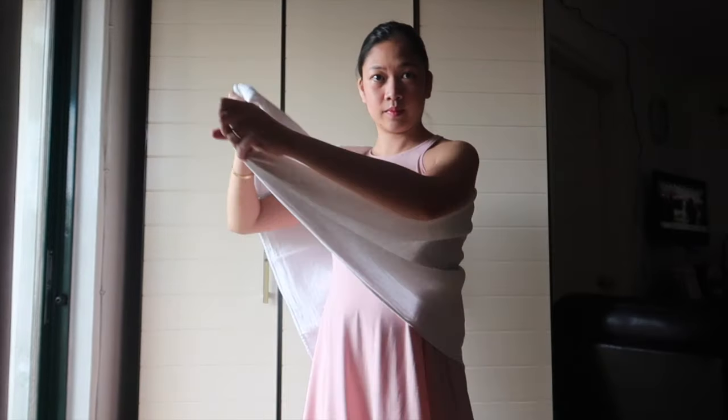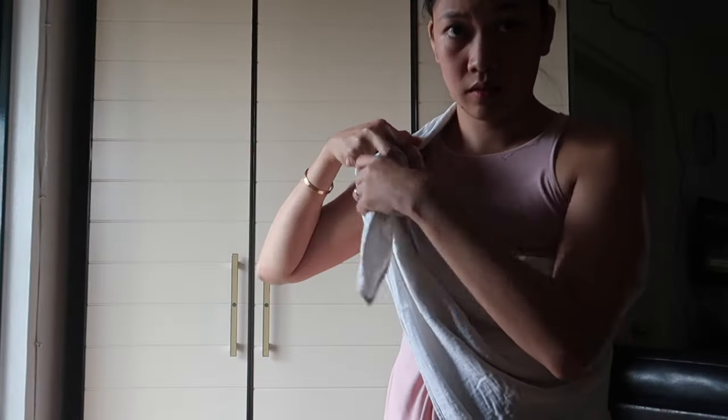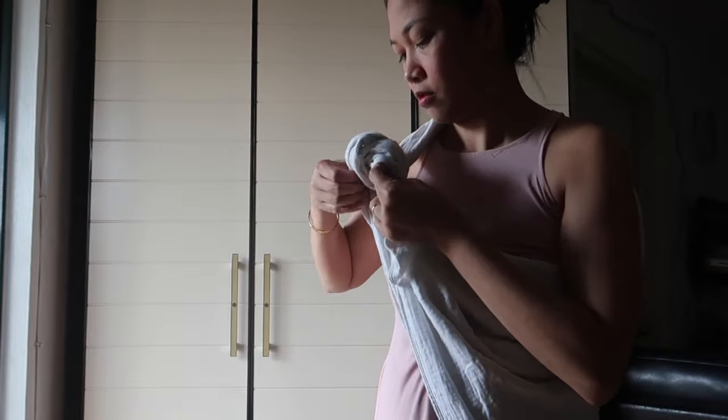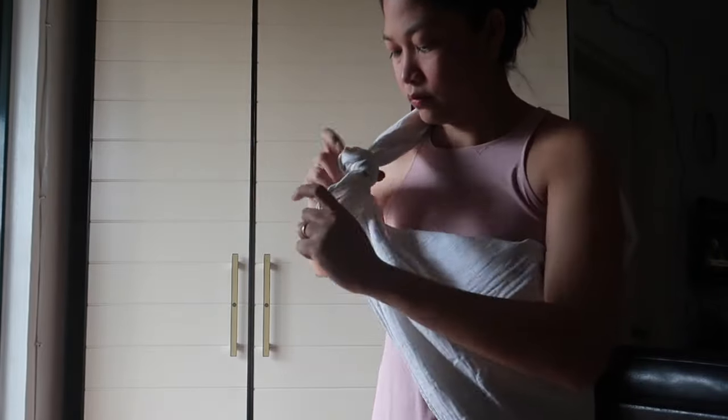Here I'm going to make my sailor's knot. For a more detailed tutorial on how to do a sailor's knot, you can check out my previous DIY video where I did this very slowly.